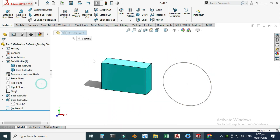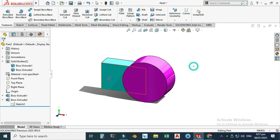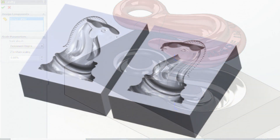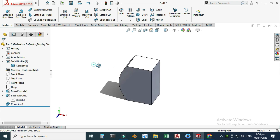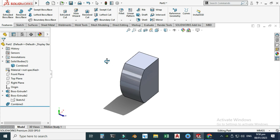Let's delete that body and unsuppress the previous feature. The Combine feature has many practical applications — for example, when dealing with injection molding or casting parts, you can create complex shapes using this command. I hope you liked it. If you have any questions related to this or any other tutorial, ask in the comments. Thanks for watching and please subscribe for more informative and interesting projects!